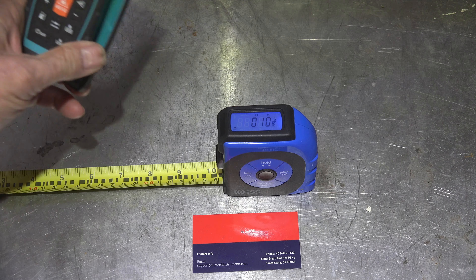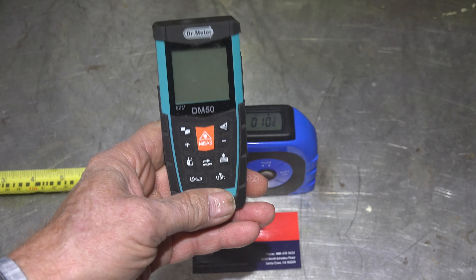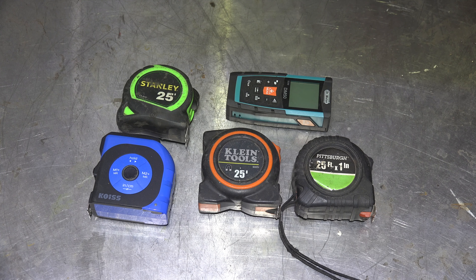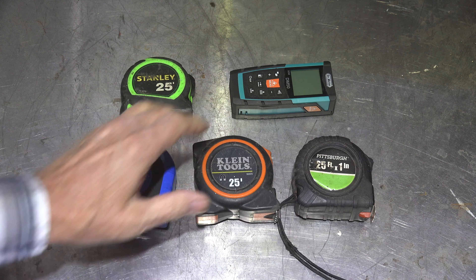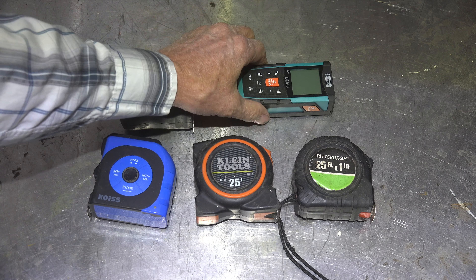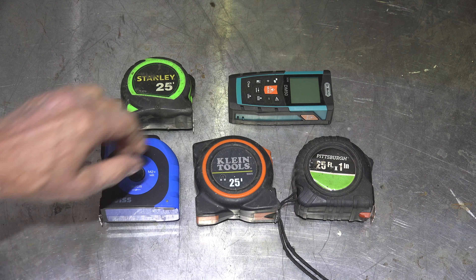I'll make a comparison to something like this standalone laser measurement device — I'm not going to test this one, but does it work as well? These are all tape measures. Here's a Stanley, kind of middle-of-the-road; a Clim, kind of high-end; a Pittsburgh, bottom end from Harbor Freight; and this little laser meter thing that doesn't have a tape on it, it's just a laser measure.